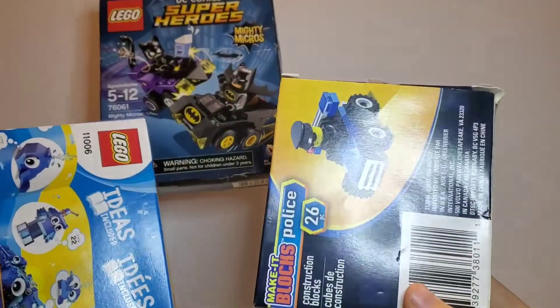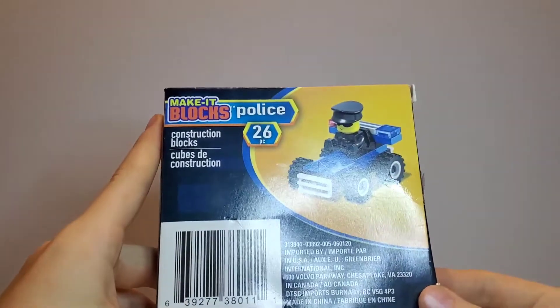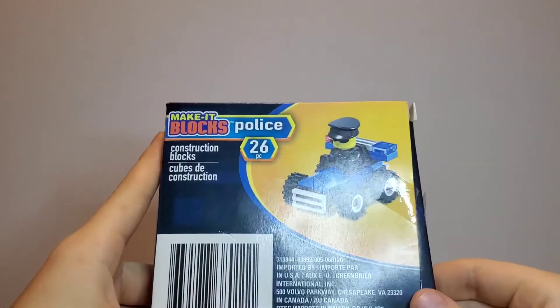Welcome to The Magical Kingdom of Toys! We're opening these three Lego things. First we are doing the blocks police. Let's start.